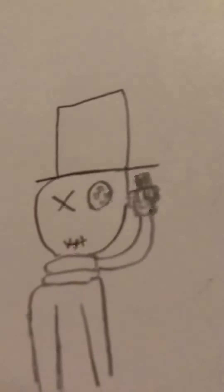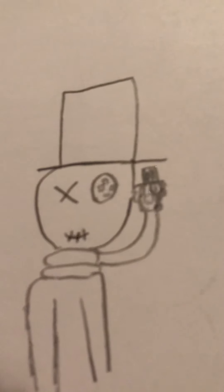And here is an Undertale thing — I'm not sure what I was going for. And here are some dudes me and my friend created. And here is Flowey as Azrael.